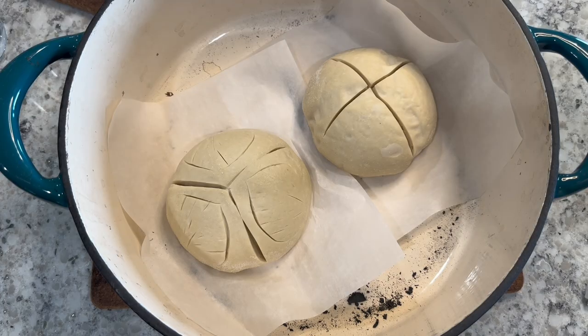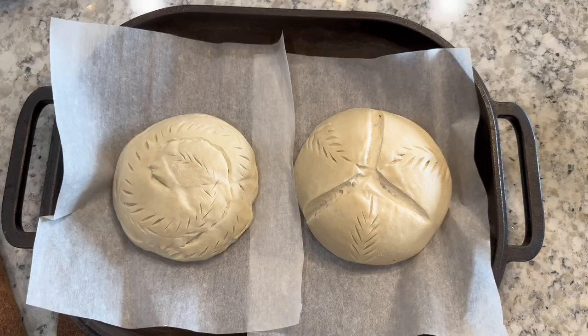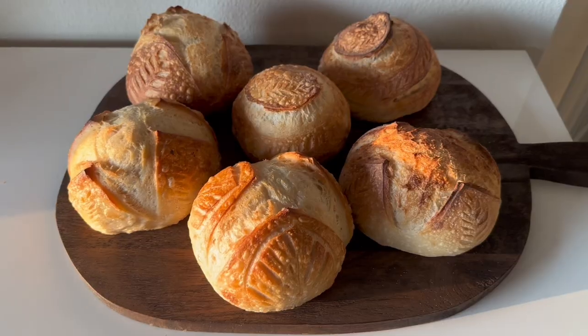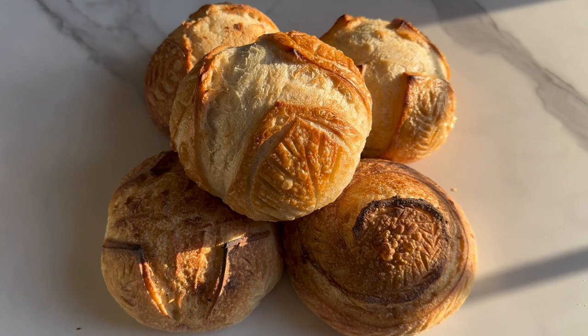Place your loaves on their parchment paper into your preheated Dutch oven and place the lid on. Put your Dutch ovens into the oven at 450 degrees for 20 minutes. After 20 minutes, take the lid off and bake for another 5 to 10 minutes until they're nice and golden brown.